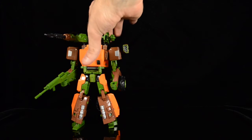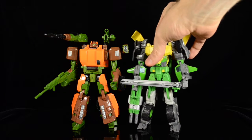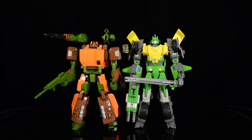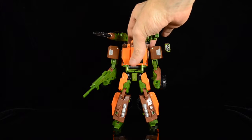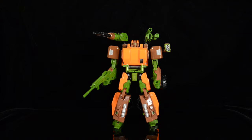In terms of size, he is a Voyager class figure and about the same size as Springer, and they look good together. Unfortunately, in the comics Roadbuster is depicted as a humongous, hulking figure much larger than Springer. Short of ever getting an Ultra class Roadbuster, I think this is as good as we're going to get. He's a good size Voyager and he works on my shelf. I know there's a FansProject version, but there was no way that was ever going to happen — he's just not essential enough to me.